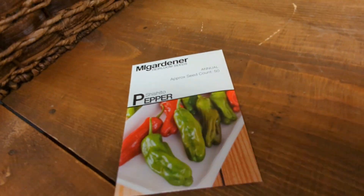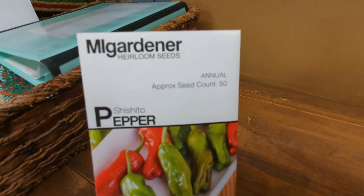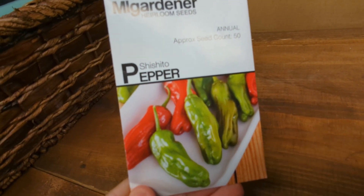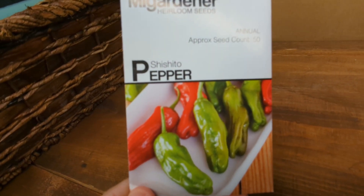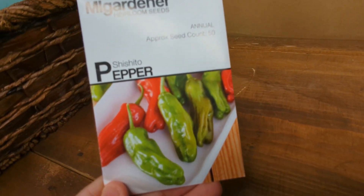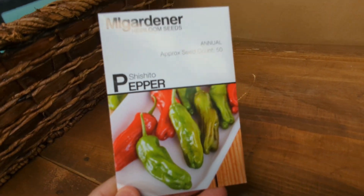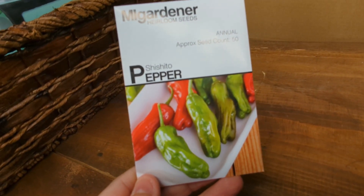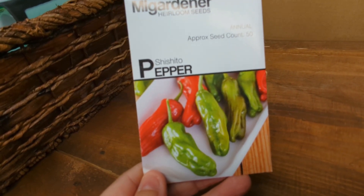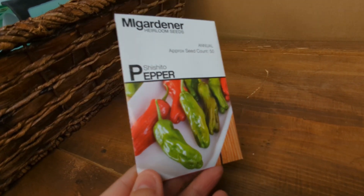We're going to do the Shishito pepper. These are seeds from MI Gardener. Shishito peppers originally start green and if you leave them on long enough they turn red — we almost always pick them when they're green. The consensus I've heard is that one in ten of these can be spicy, and typically with peppers the longer they stay on the plant and the more red they get, the spicier they get. So we pick them green pretty much all the time, but if one goes red, no big deal — we just toss it in there.